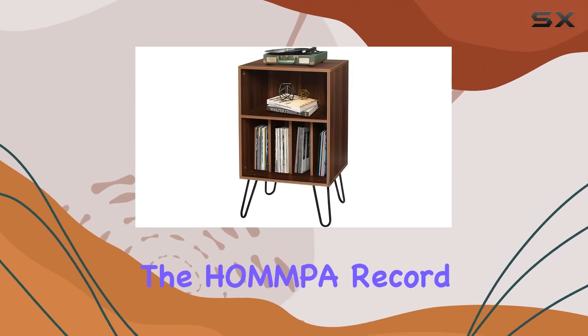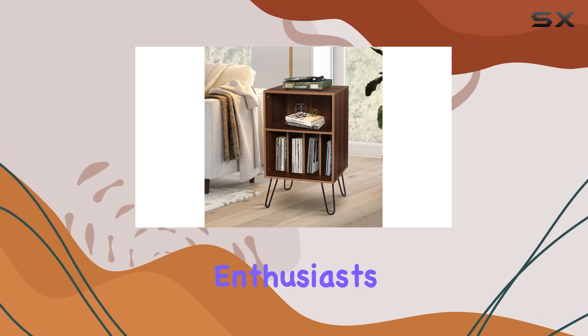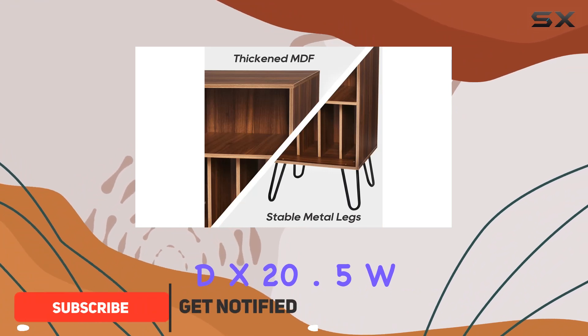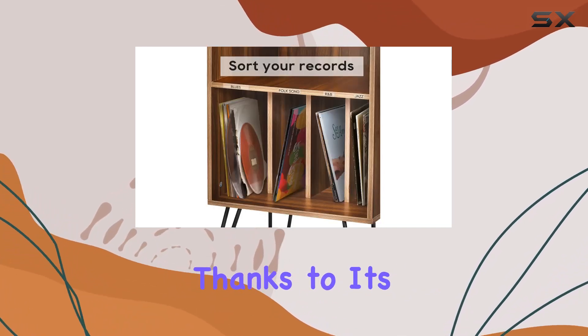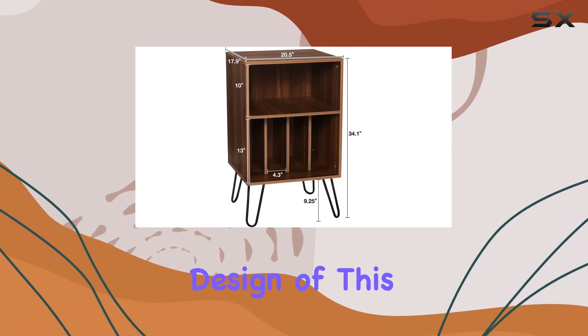Today we're diving into the Hamper Record Player Stand, a stylish and functional addition to any vinyl enthusiast's setup. With dimensions of 17.9 inch D x 20.5 W x 34.1 H, this stand boasts a stable structure that accommodates your record player without a hint of shake, thanks to its solid iron heavy-duty feet.